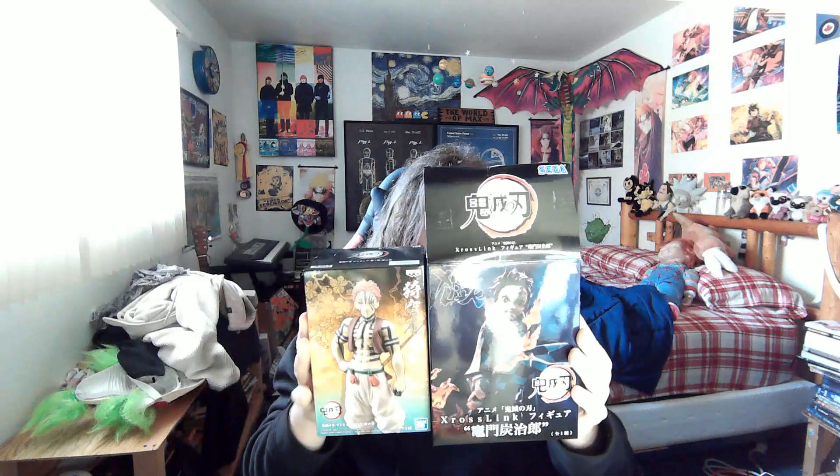This came in a couple days ago and I just didn't want to make a video, but then I was like, I should. It's much bigger than Akusa's box. See? That is a big difference.